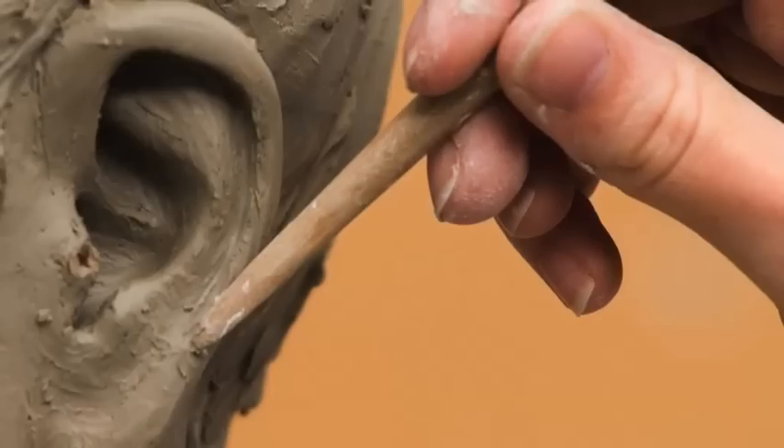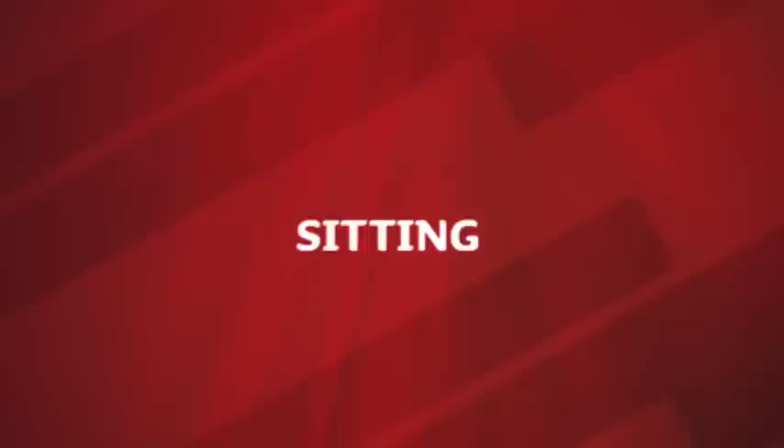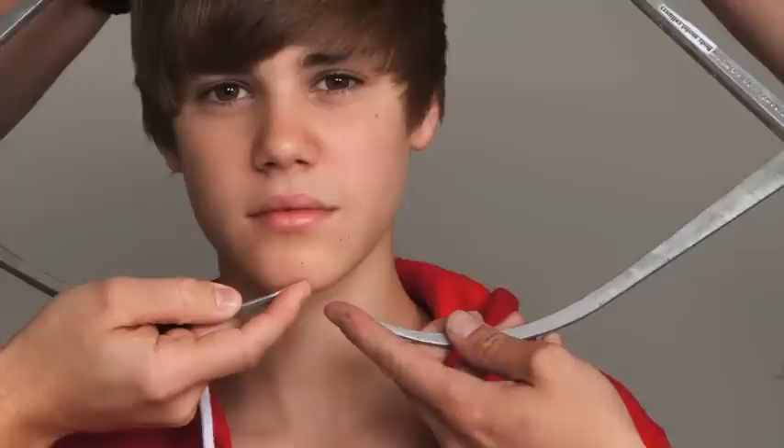I bet you're wondering how do they make Madame Tussauds wax figures? Well, the artists at Madame Tussauds do not mess around. It takes three to six months to make each wax figure and it all begins with the sitting. A team of sculptors flew in from Madame Tussauds studios in London to Nashville.